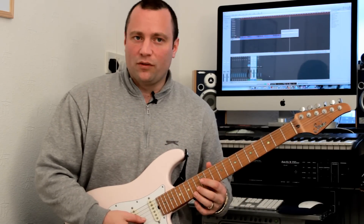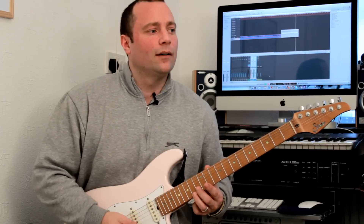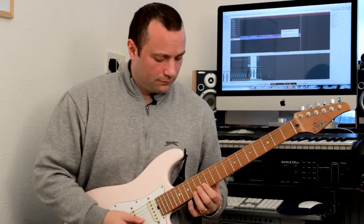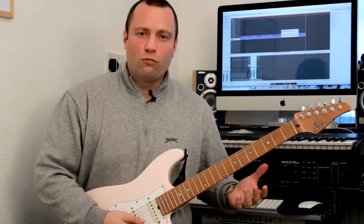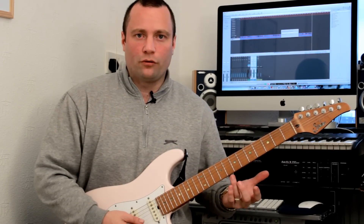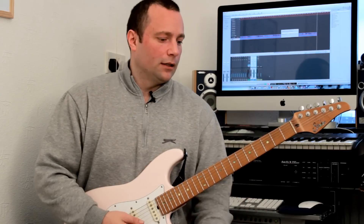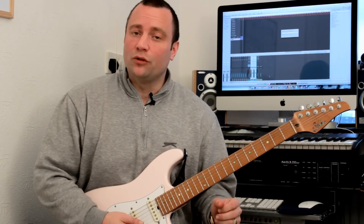The last one, the seventh one, is an augmented fourth interval, which sounds like that. So we have all the way at the top, you've reached the octave there. Really, really easy to memorize that. You've just got to be careful where you are on your groups of strings, where that augmented fourth is. So it's really, really easy to internalize these intervals using that method.